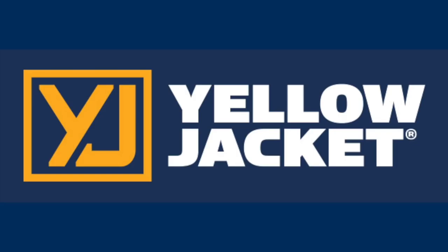The following video is brought to you by Yellow Jacket — nearly 70 years of quality HVAC tools.